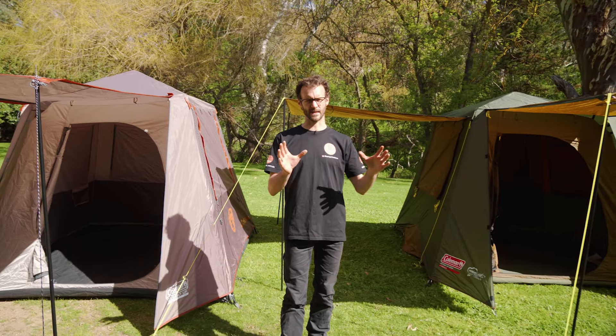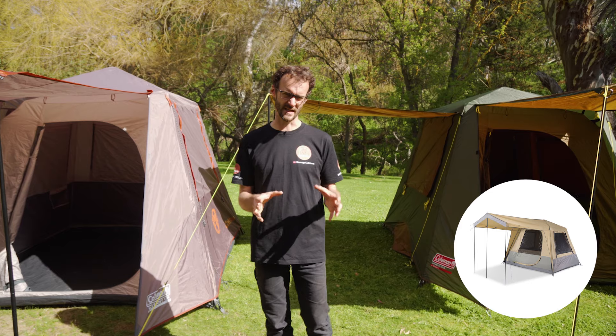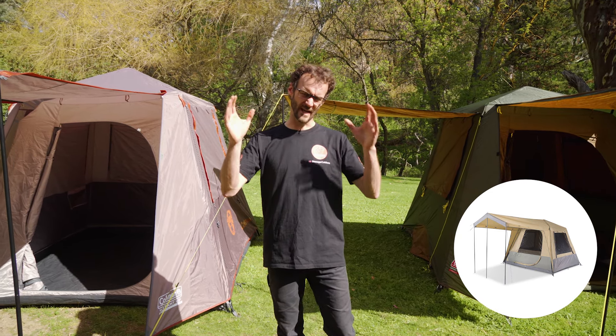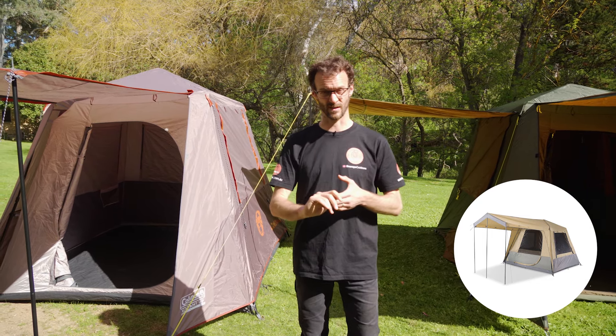There's another tent that sits in between here that we haven't got set up today and that's the Oztrail Fast Frame Series. It shares similar materials to the Coleman Silver Series but it does have an upgraded 150 denier polyester floor, and also has an awning with a few more features — you can add sidewalls and front panels. It comes at a slightly heavier weight at around about 15 kilos.